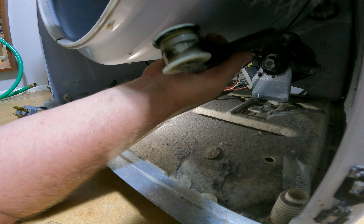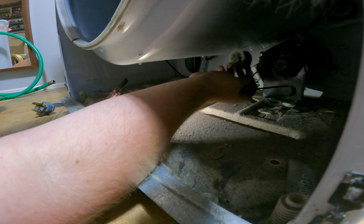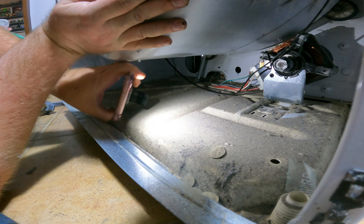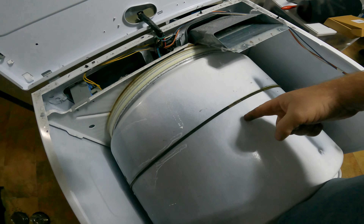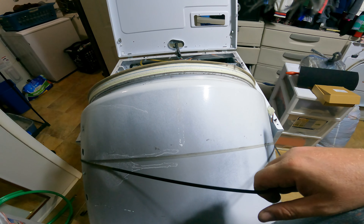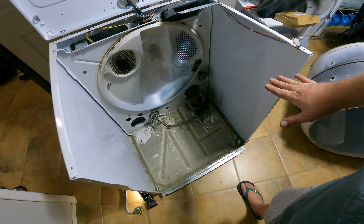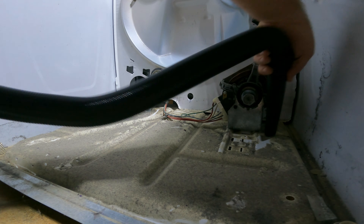All right, next step: we need to get the idler pulley out — which is this piece — and remove the belt. The idler pulley will come right out for you. If you don't need to replace everything else and you just want to replace this, you can get the new one, reline up the belt, and put your idler pulley right back into place. But we are going to continue on and take the drum out and put in the new idler pulley and everything else.